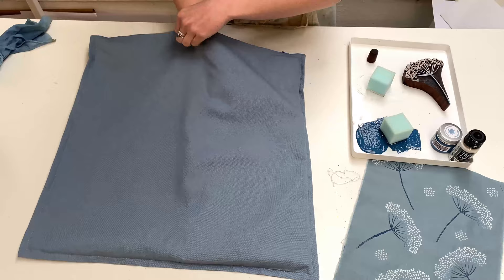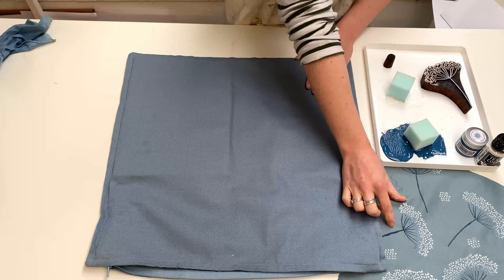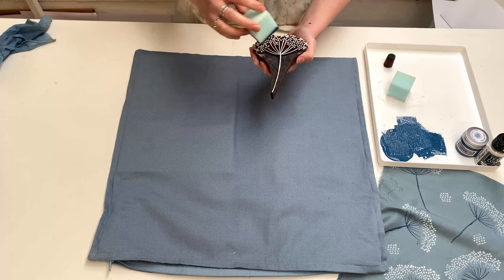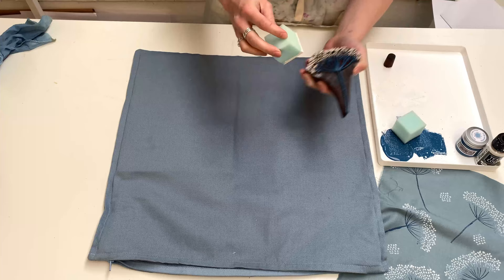I'm going to start in my top left-hand corner — I'm printing upside down so you can see, but my mat is here. This fabric is slightly heavier than my practice fabric, so when I print I'm going to hold the block down for a couple of seconds longer to ensure the paint takes. With thicker, heavier fabrics you need to allow more time for the paint to soak in.